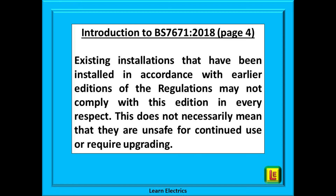The regulations are not retrospective. In other words, if the installation was installed correctly to an earlier version of the regulations and it is still working as intended — as regards function and the regulations for safety at the time it was installed — then there is no need to change anything or upgrade it to current standards.